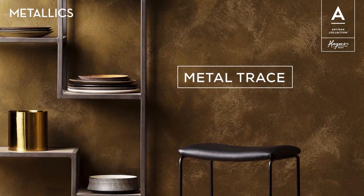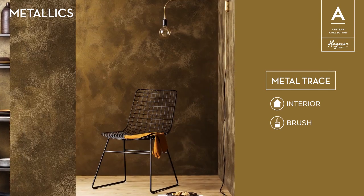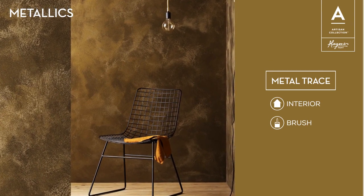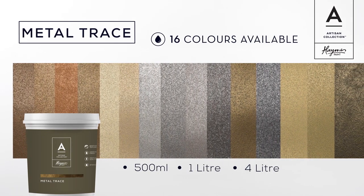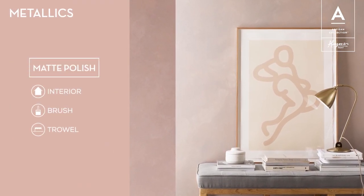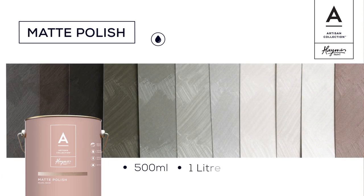Metal Trace is a pure metallic which captures the essence of a metal look. In Metal Trace Coarse, the texture provided by the grit enhances the high end appearance of the product. In Metal Trace Smooth, it gives a softer texture feel, making the product versatile for a multitude of residential and commercial applications. There's a range of 16 luxurious colours in our Metal Trace collection. Matte Polish is an understated silk metallic with a beautiful sheen, created through the use of a simple trowel application, bringing the material to life. Highlights and lowlights are accentuated through the fall of light onto the wall. Our range of 10 colours are soft and sophisticated, as is the finish with its subtle nuances and beauty.